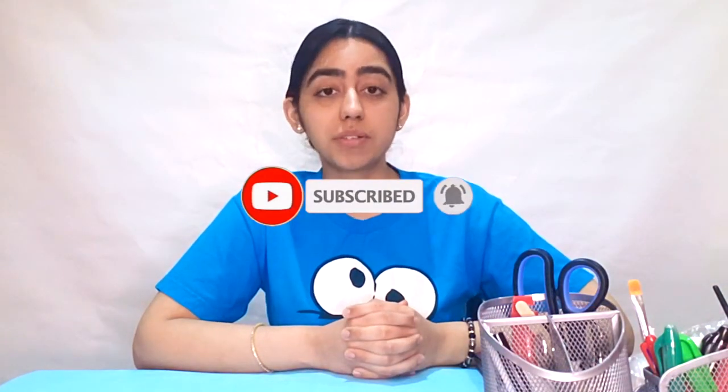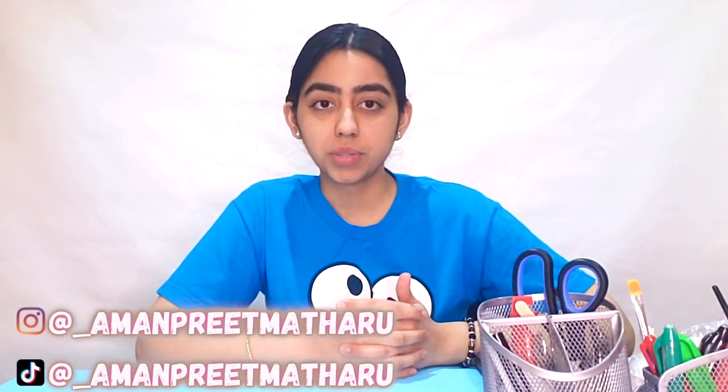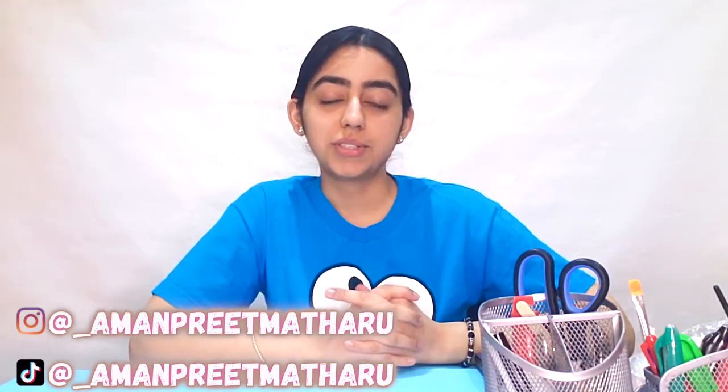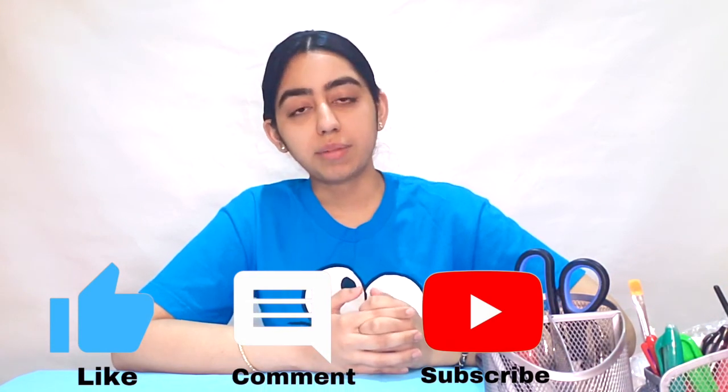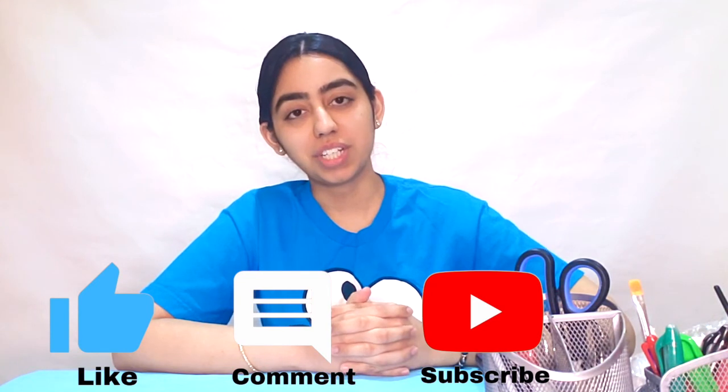Don't forget to hit that bell icon so you never miss any of my posts. You can also check me out on Instagram and TikTok at underscore_anpremathew. Today's video shoutout goes to Emily Nelson — shoutout to you! To get a shoutout, just like the video, comment down below, and subscribe. I'll see you guys in my next video — take care, stay safe, bye!